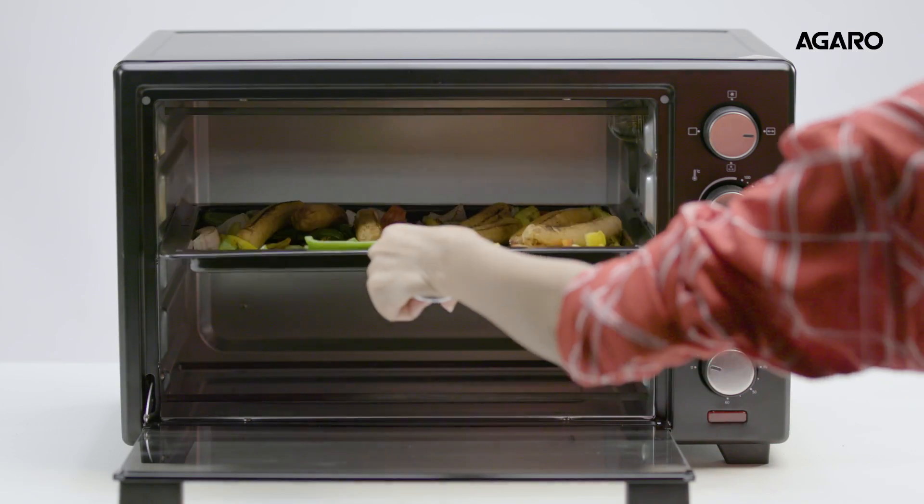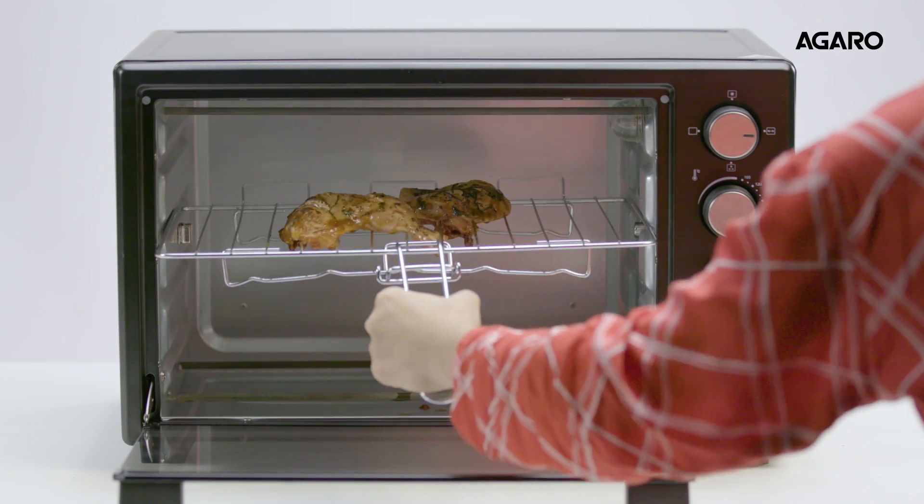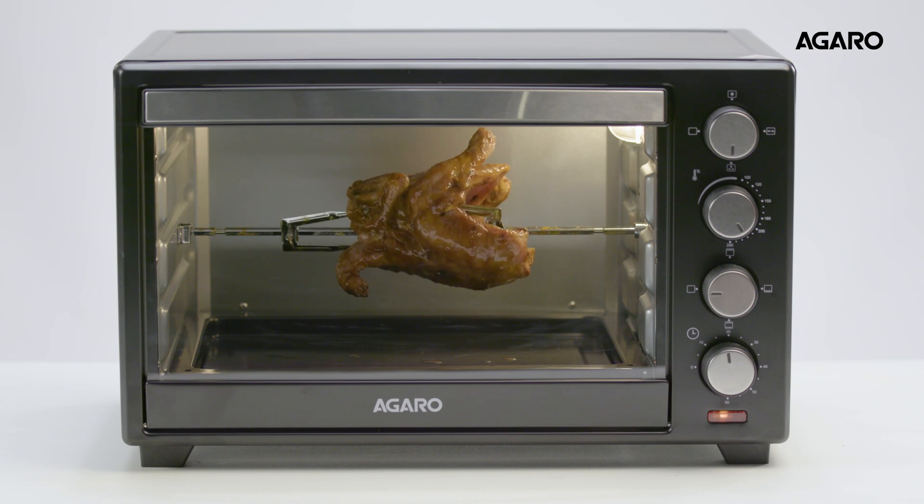The 3-stage heating technique cooks the food evenly. You can grill, bake, and roast your favourite food without any hassle. The motorised rotisserie also makes sure that the food is properly cooked.